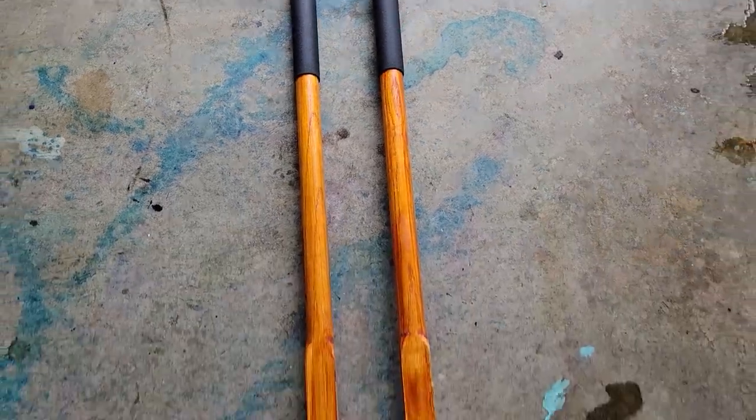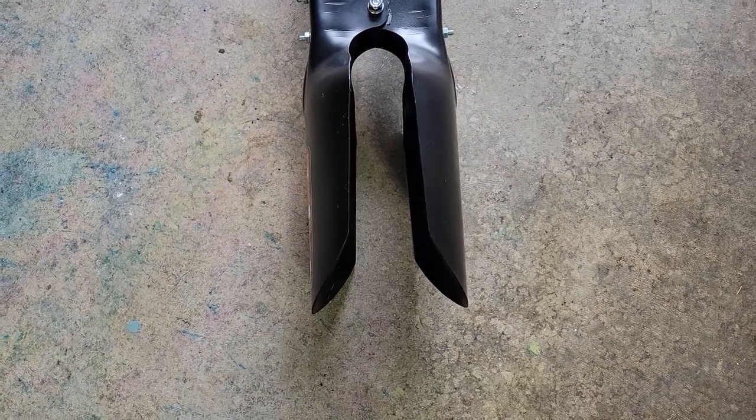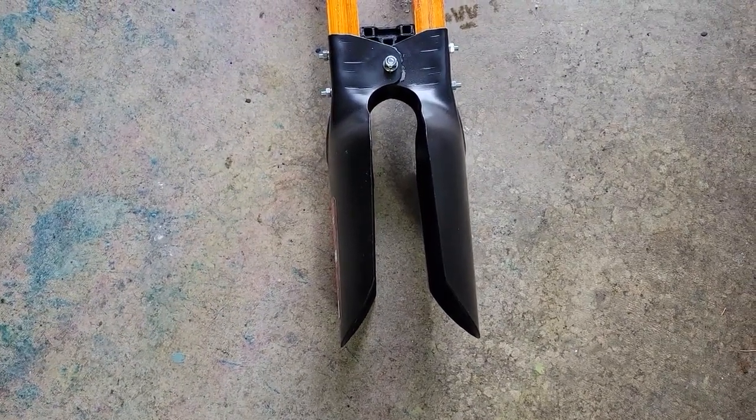From the top of the cushioned handles all the way down to the tip of the blades, it measures 57 inches. You have about eight to nine inches that actually scoop out material.